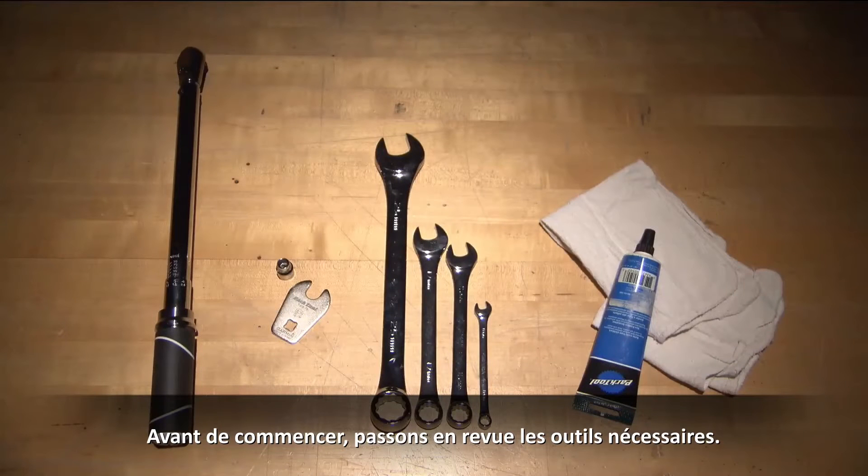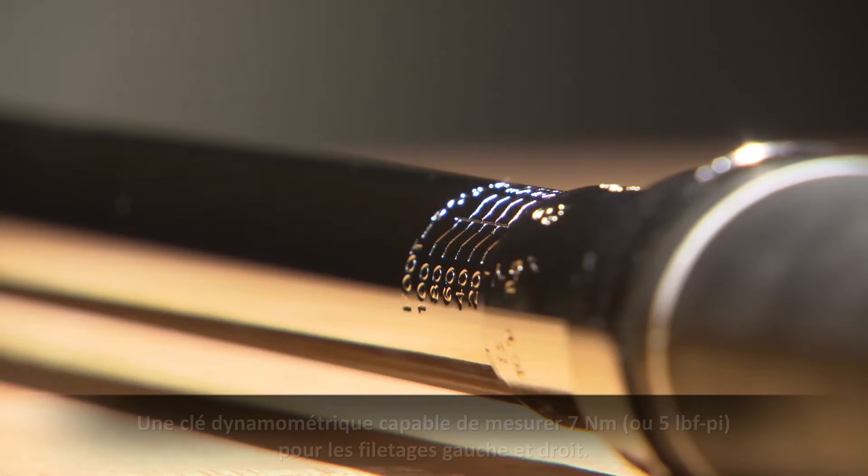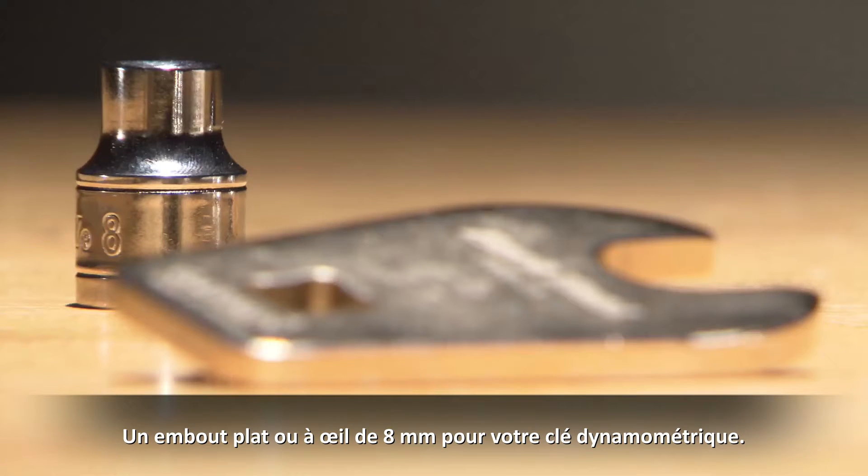Before we start, it might be useful to go through the tools you will need. A torque wrench capable of measuring 7 newton meters or 5 foot-pounds for both left and right hand threads, and an 8mm socket for your torque wrench.